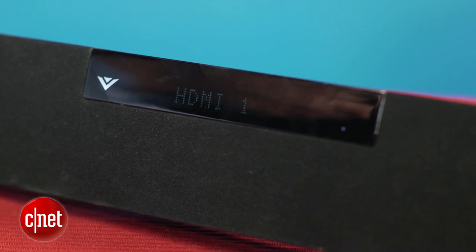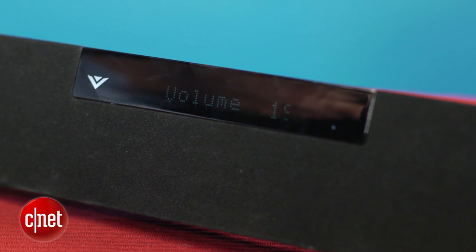There's a display on the front which not every soundbar has, and it's nice because it lets you know how high the volume is or what input you're on.